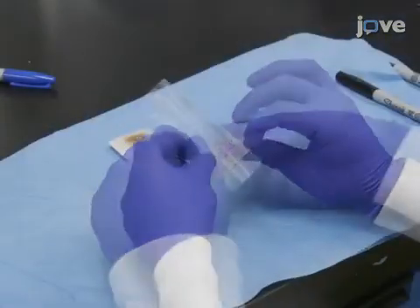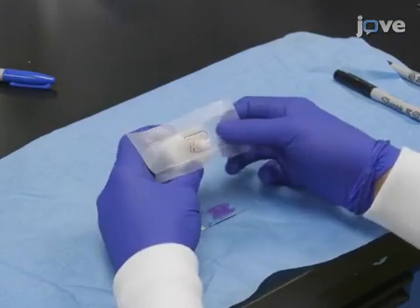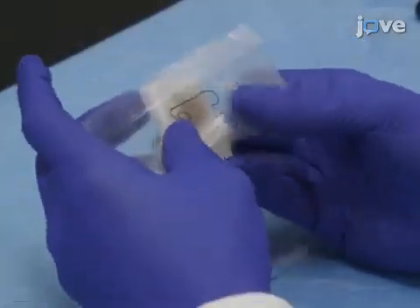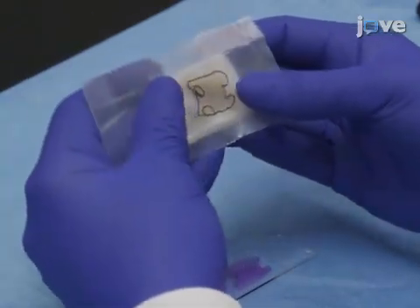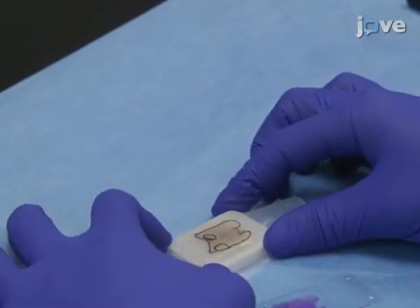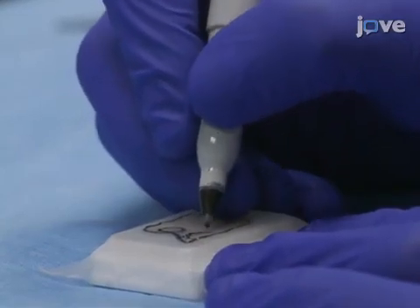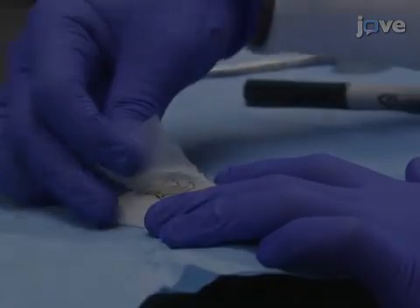Next, remove the film from the slide and transfer it to the corresponding tissue block. Orient the film by flipping or rotating it so that the outline of the entire tissue matches the observed shape of the tissue in the block. Press the section of film firmly to the surface of the block to prevent slippage. Using the tip of the permanent marker, make shallow but visible indentations along the outline of the region of interest, and then remove the film.